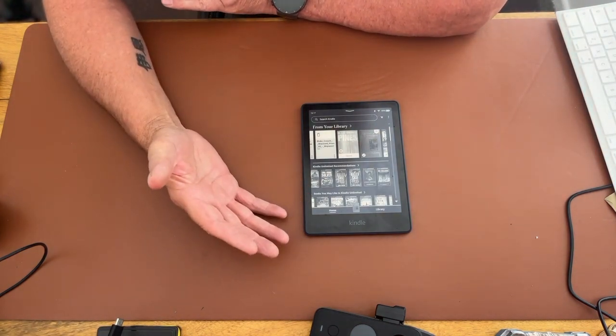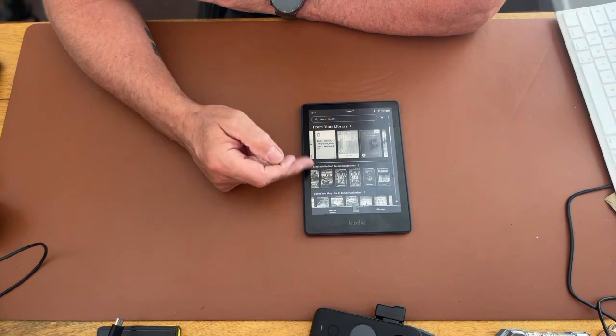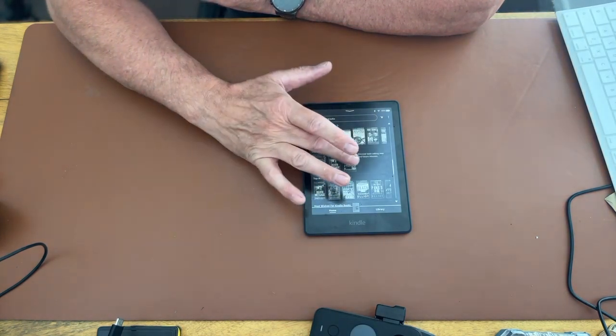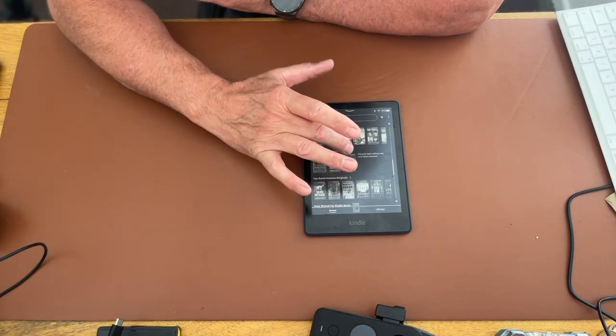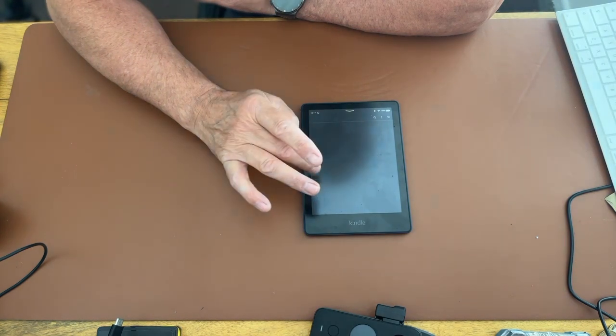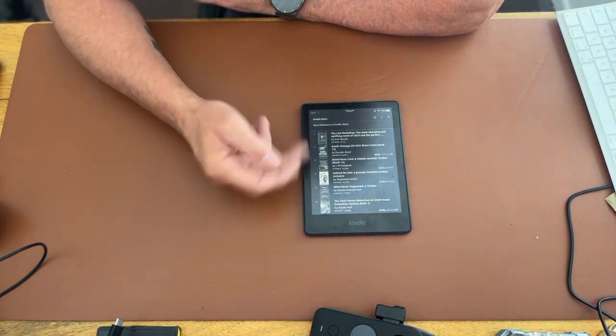Plus, if you've signed up to something like Kindle Unlimited, you've got all these recommendations here. It's touchscreen, so it works exactly the same way as flicking through your phone.